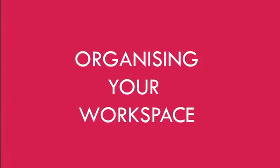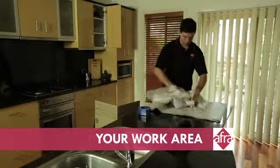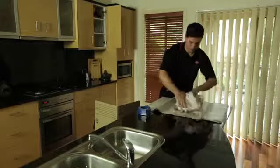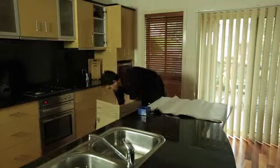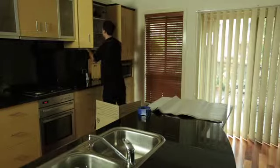Organising your workspace. Working in a clean and tidy area makes your job much easier and more efficient. It is easy to become cluttered and disorganised when packing up a house. The following points are designed to help you sort things out.